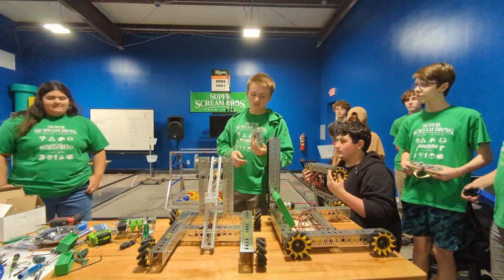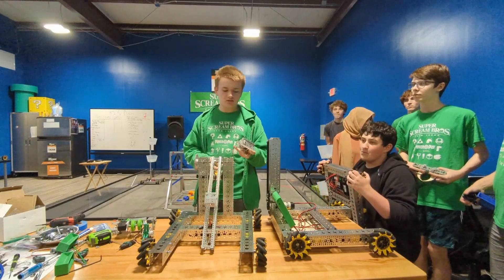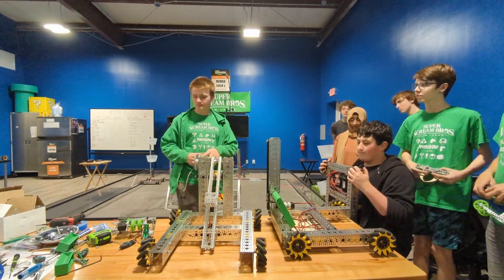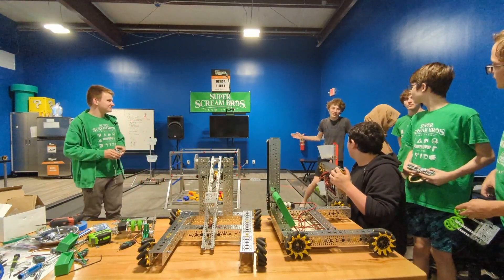I worked on a little gear mechanism with a servo to move our arm that's going to attach to the intake, and designed the horizontal slides. I also learned more coding.